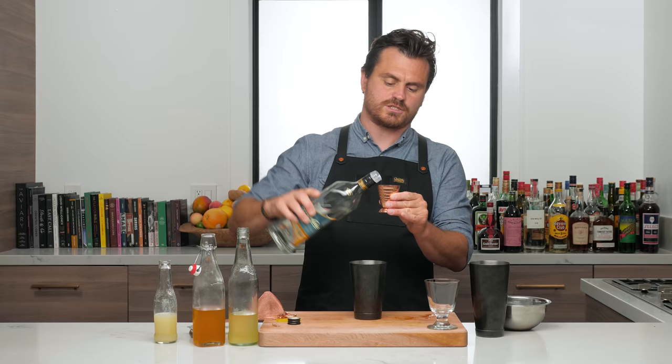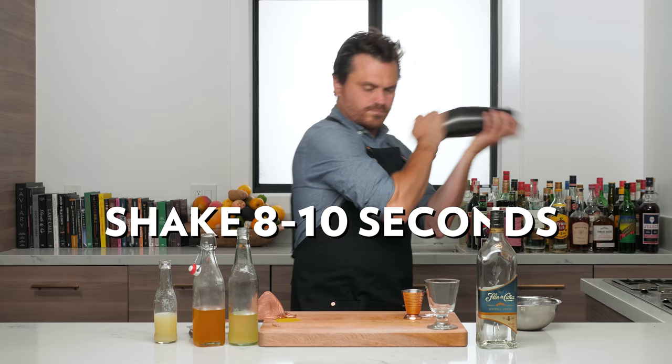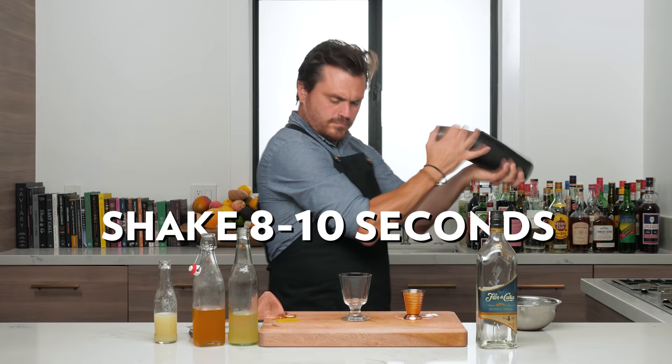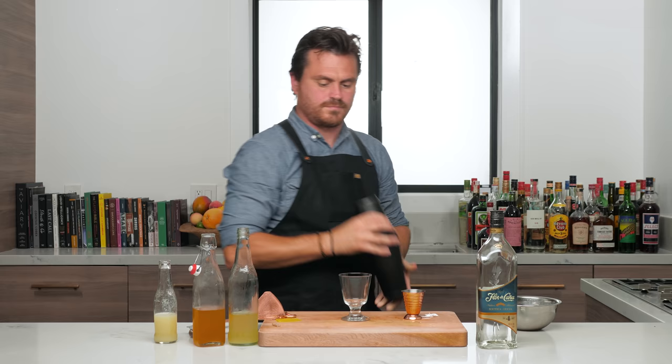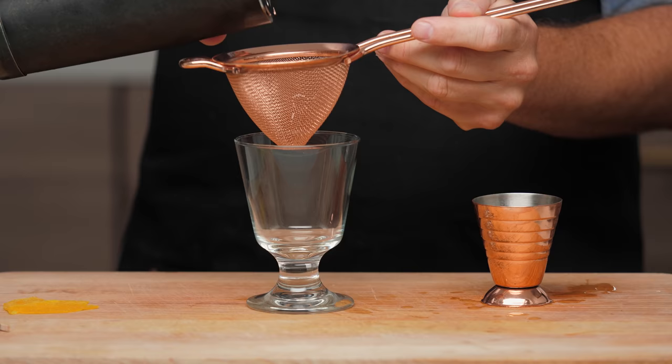Then we're going to do two full ounces of the Florida Cana four-year extra seco. You can do this with any white rum, but I really like the Florida Cana specifically for this recipe because it is so dry. It has this fruity dryness to it — some other rums that are more robust in flavor might take away from this particular cocktail. So I'm going to add our ice to our tin, add our cocktail, and give it a nice shake.